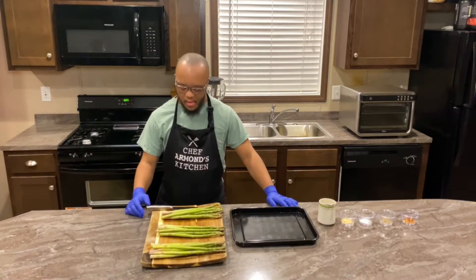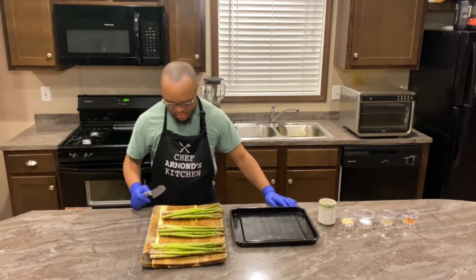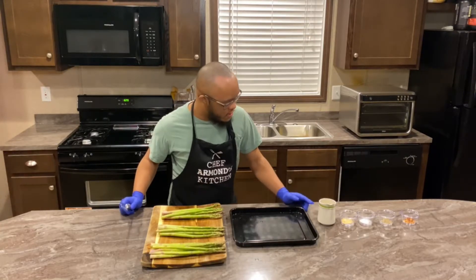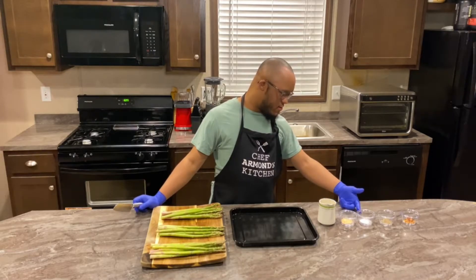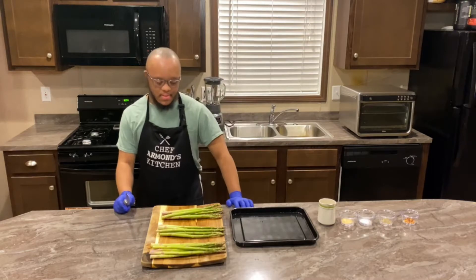And we'll be back. For our next segment, Chef Armand will be preparing the asparagus. We have our asparagus, we have our butter, we have our garlic, we have our salt, we have our pepper, and we have our crushed red peppers. Let's begin.